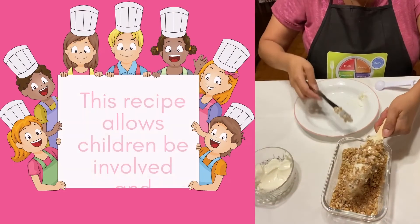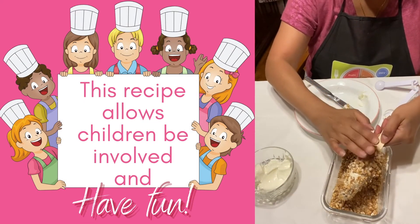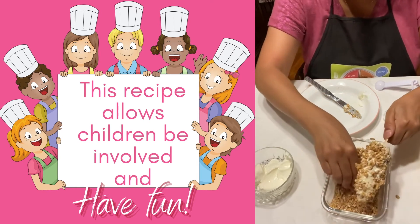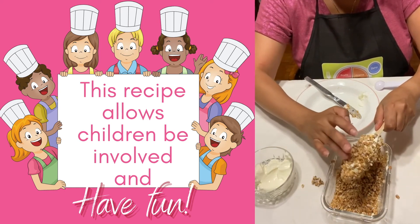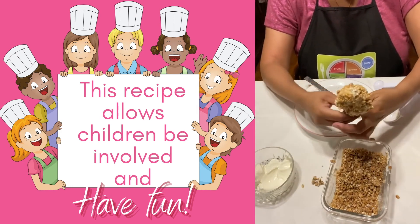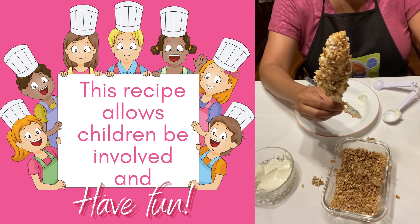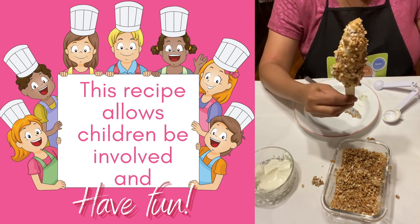You can even have your children help you in the kitchen. Cooking is an essential life skill and the kitchen is a great way to learn and to build relationships. Once you have it coated the way you like, you can enjoy it like this or put it in the freezer for an excellent frozen treat.